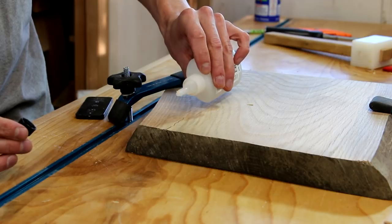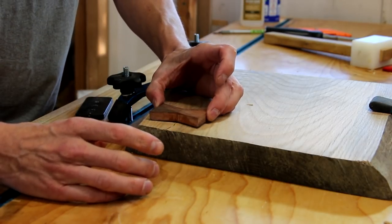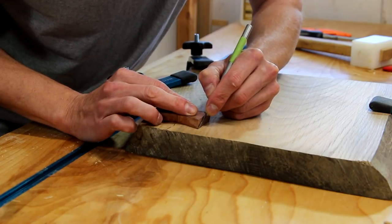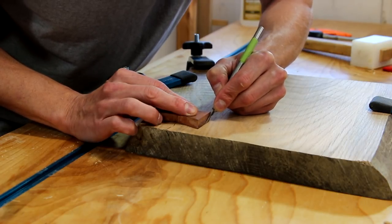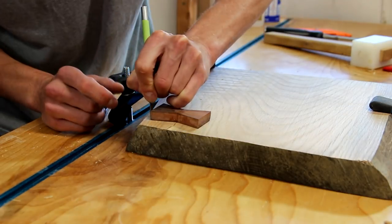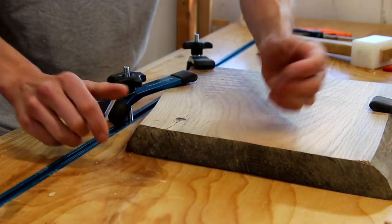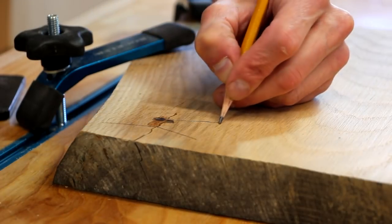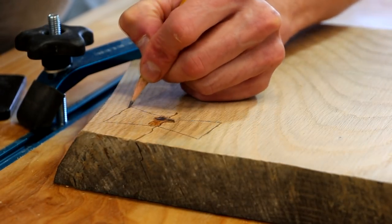I'll begin the process by attaching the bow tie to my piece of wood using just a little bit of CA glue and activator. This will hold it in place really well so I can score around the outside using a really sharp X-Acto knife. I'm going to make a couple passes around the outside with the X-Acto, then I'll remove the bow tie. I like to fill in that cut line with a pencil so it's easier to see.